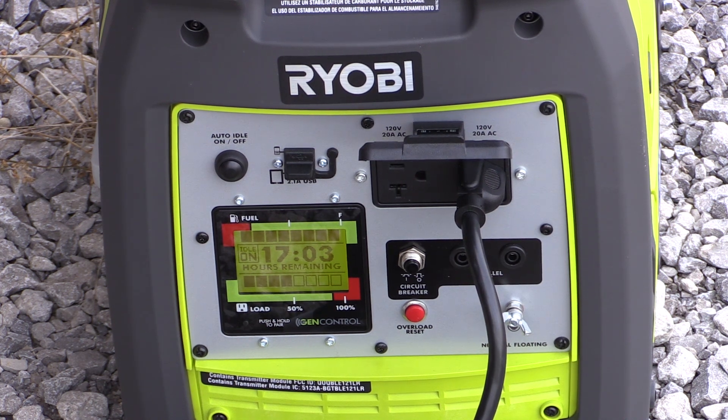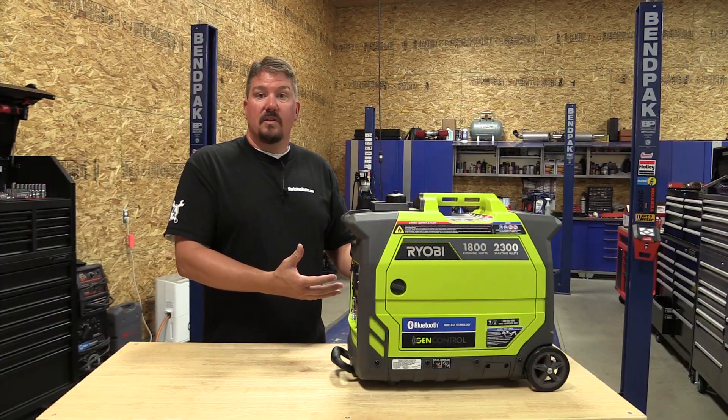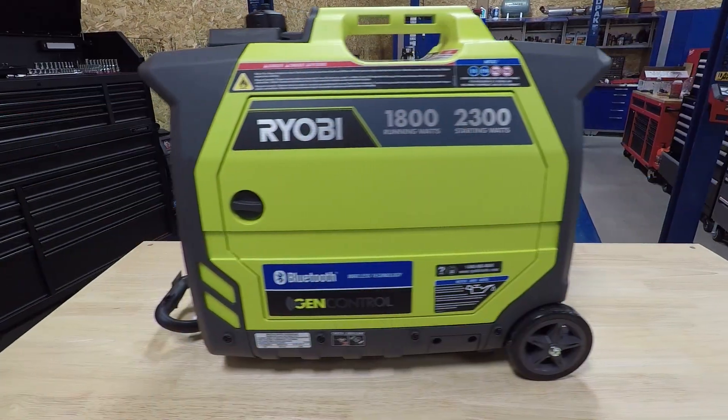What we're going to do here is go over some specs, go over the GenControl, show you how we used it, give you some advantages to using this unit, talk about how loud it is, and give you a general walk around.